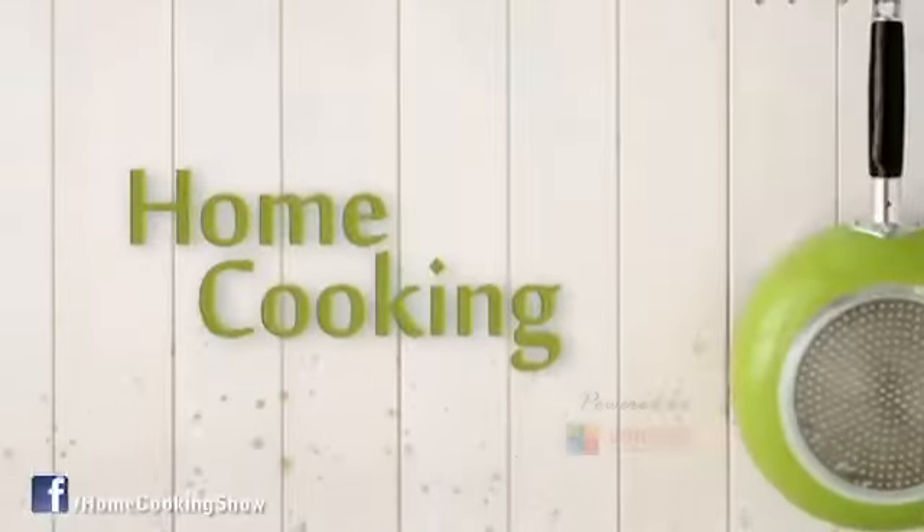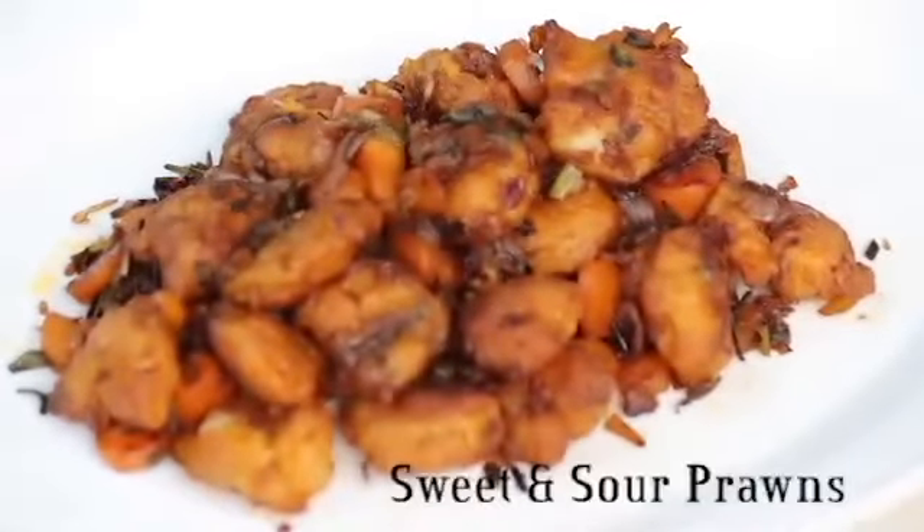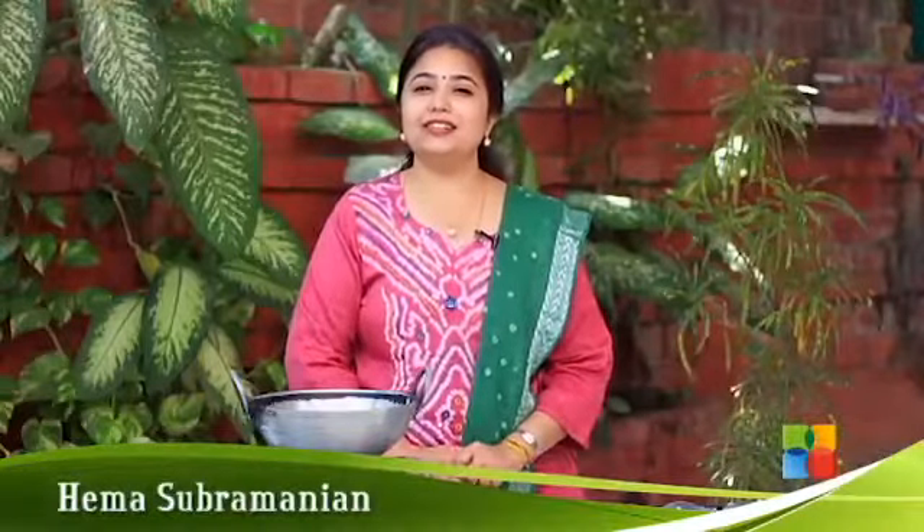Hello viewers, welcome to Home Cooking with me, Hema Subramanian. Today I am going to show you a lovely recipe that I really like — it's sweet and sour prawns.